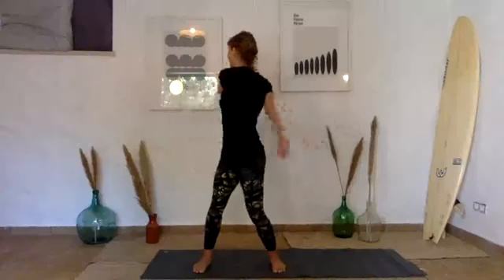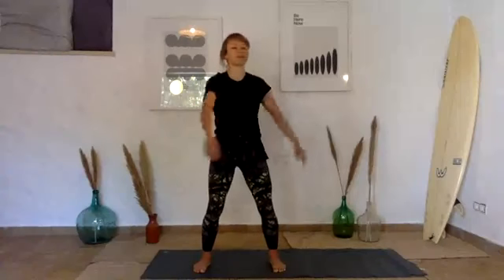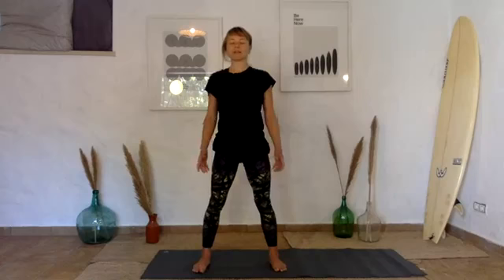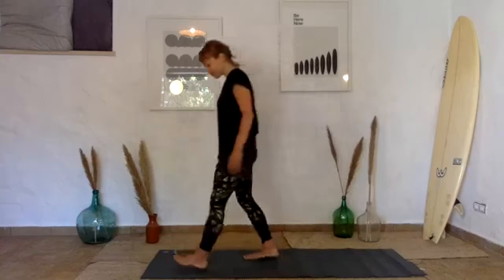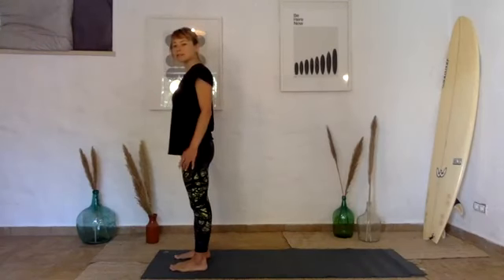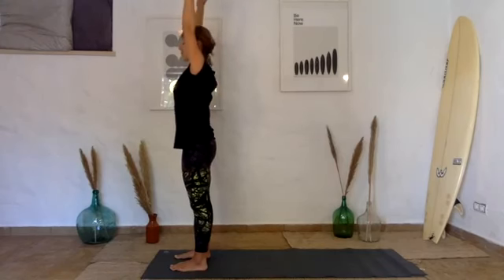Slowly come out of the twist — the liver energy doesn't like to be jerked; it likes to flow smoothly. Smooth transition back to stillness. Close the eyes unless you feel dizzy, and just let yourself settle, noticing how the body feels. The wood energy rules the tendons, so we want them to be strong and flexible. Come to the front of your mat, feet hip-distance apart, spread your toes. We're making space in every single joint in the body — extend your arms up to the sky, keeping the top of your head lifting so you feel length through the spine.